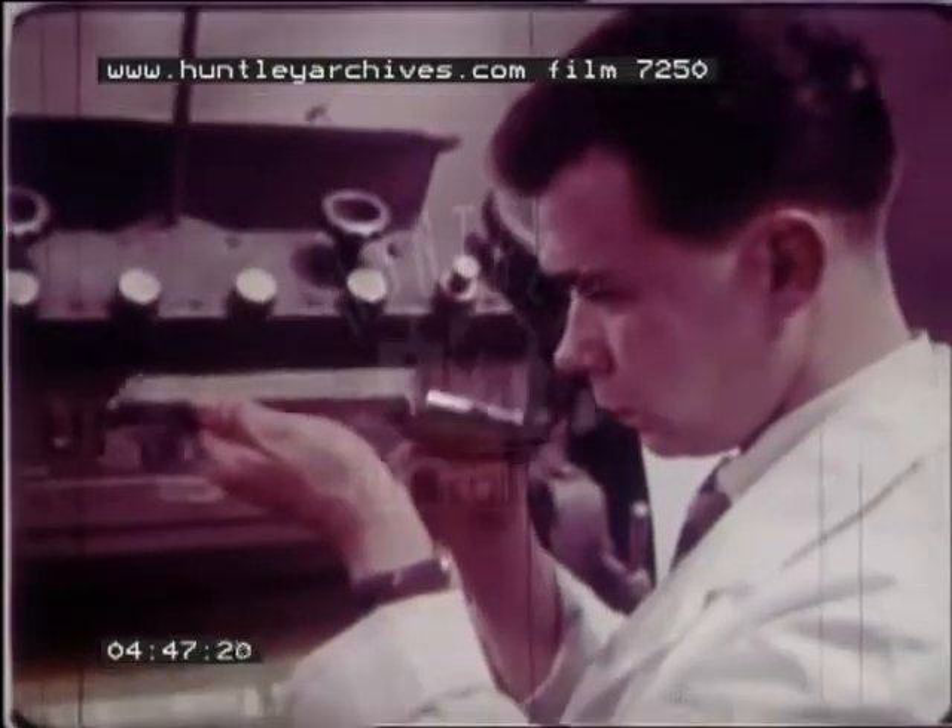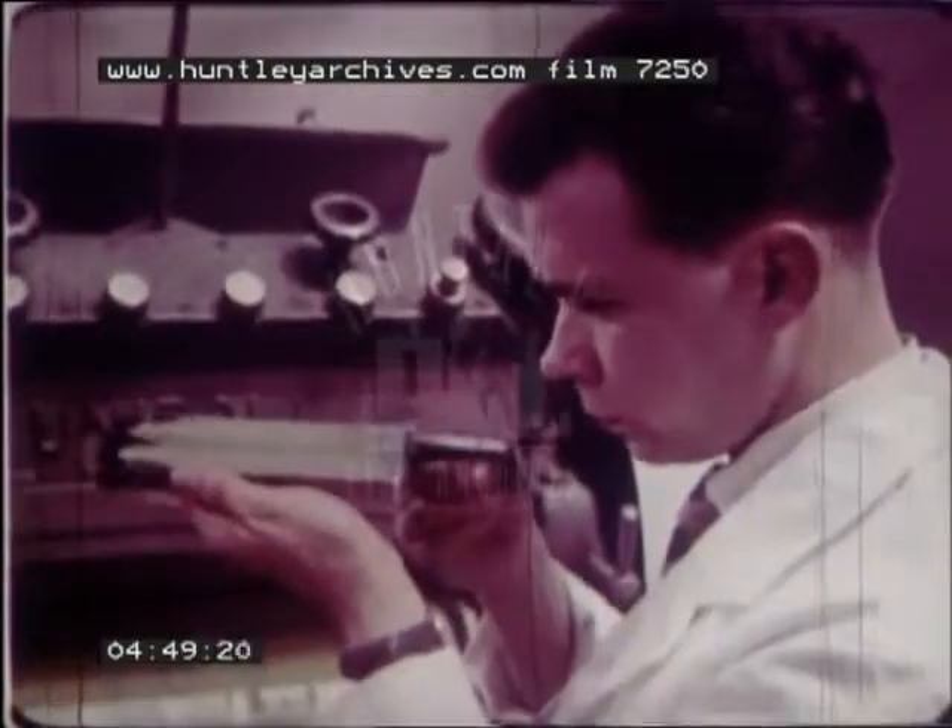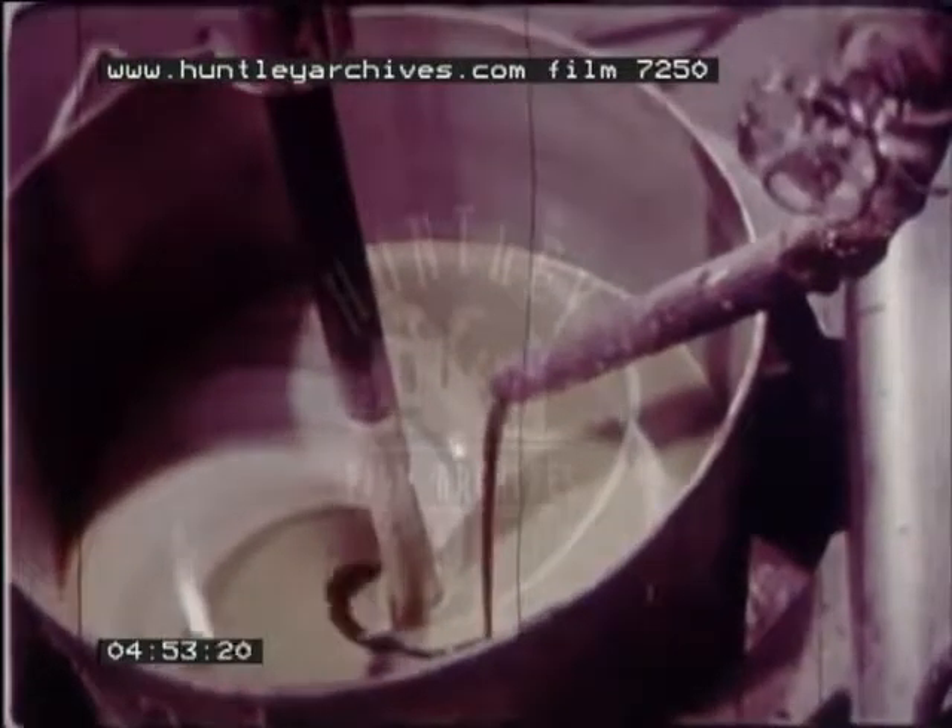When the chemist is satisfied, the batch is ready for grinding. The remainder of the medium is then added and given a final blending.